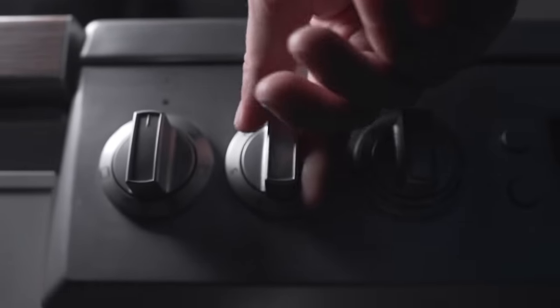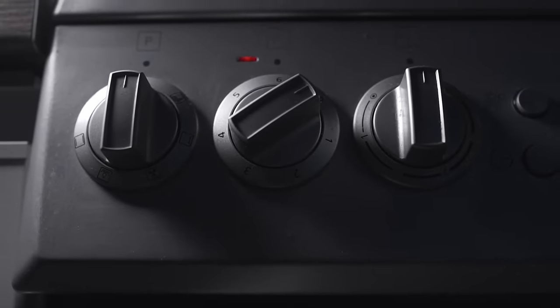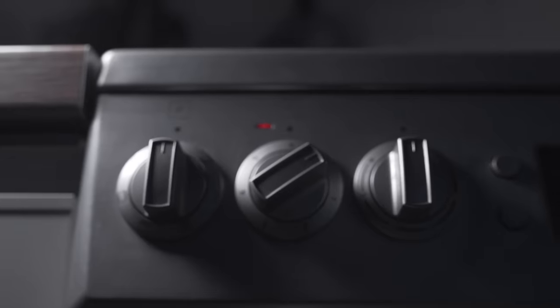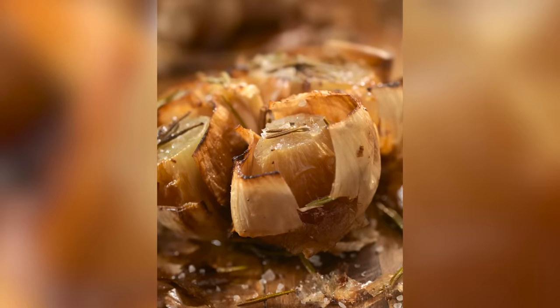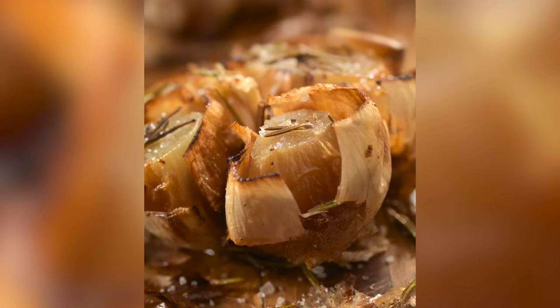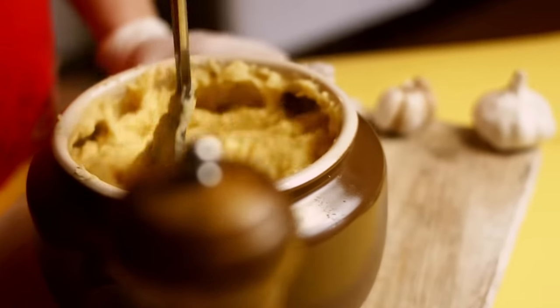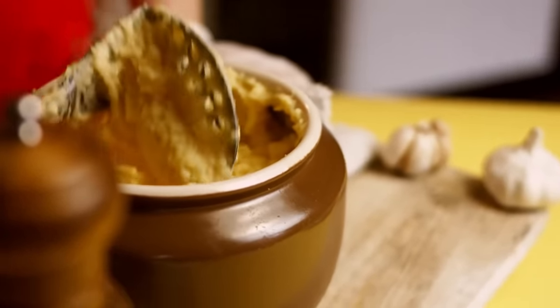Avoid a common mistake — the temperature shouldn't be too hot. Set your oven to 375 degrees Fahrenheit and let your garlic bulb roast for at least 45 minutes. You'll know the garlic is ready when you can squeeze the cloves and it comes out in a paste similar in texture to toothpaste. Stir this roasted garlic right into your mashed potatoes to give your dish some extra zing.